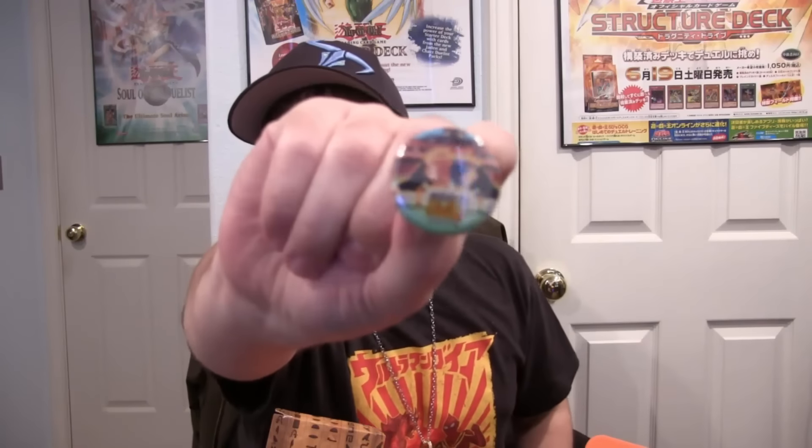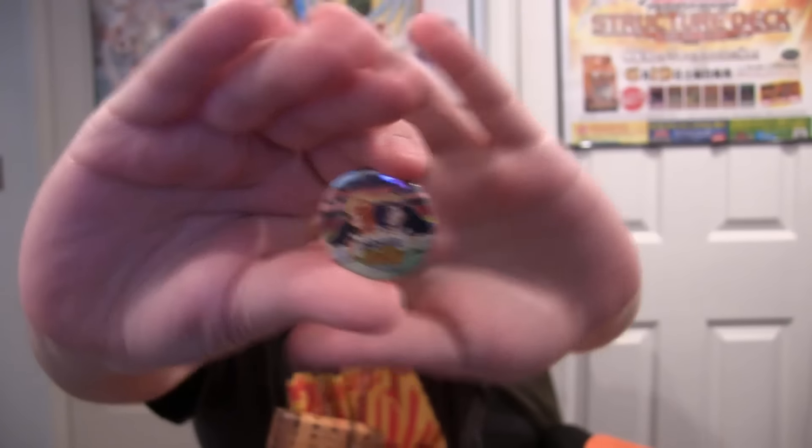Last but not least, we also have the Unity pin, which has two characters. I'm not sure if they're just random characters or what, but they're doing the Fusion Dance from Dragon Ball Z. They're doing the Fusion Dance and that's pretty awesome. And that's everything out of the box.